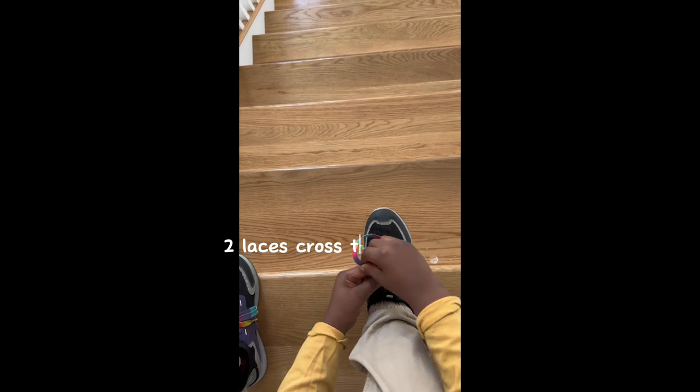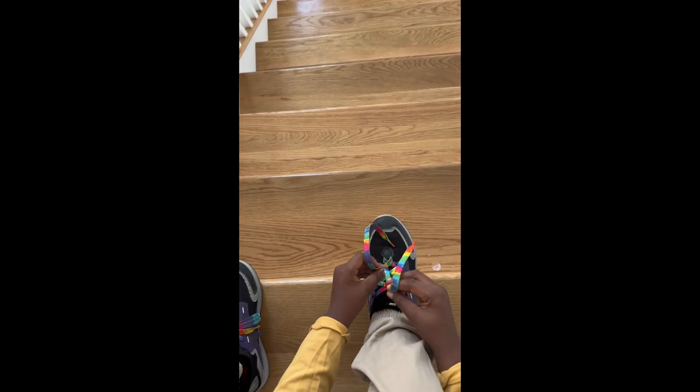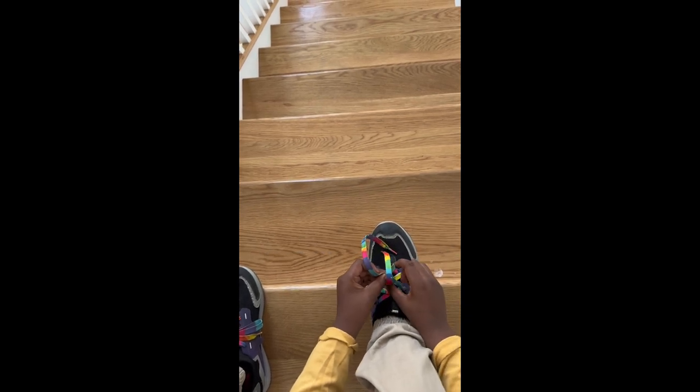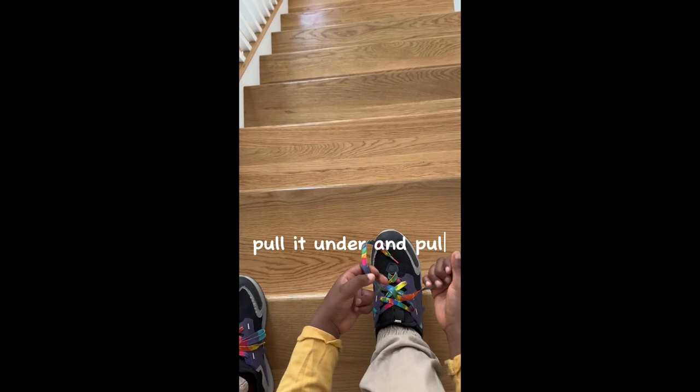Two laces. Cross — cross to make an X. Take the front one, pull it under, and pull.